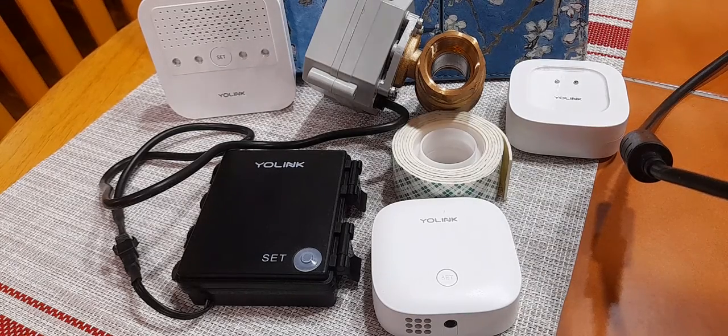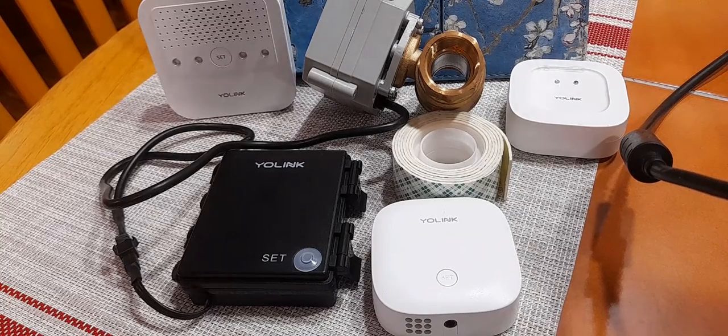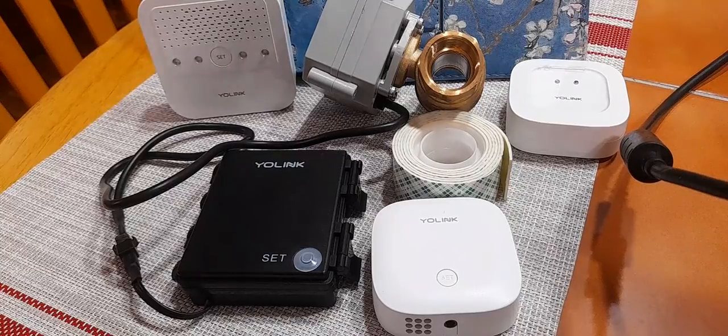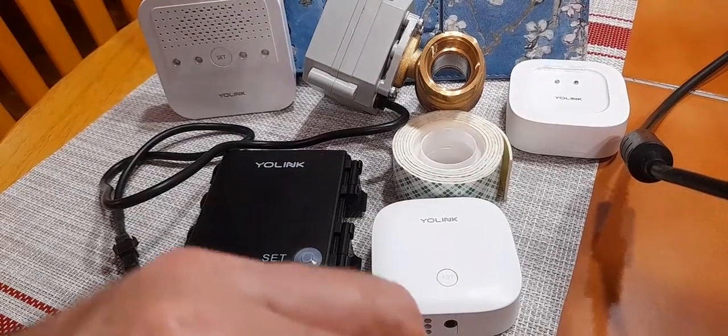Hello, this is Rick with Cybermatics and we're here today to talk about Yolink and its automatic shutoff valve and its smart water sensors. Earlier I had published a couple videos where I thought there was a problem with the sensor and the way the logic was working, but the problem was with me, not Yolink. Yolink has made some great devices, but let's go on and show you what the situation is.